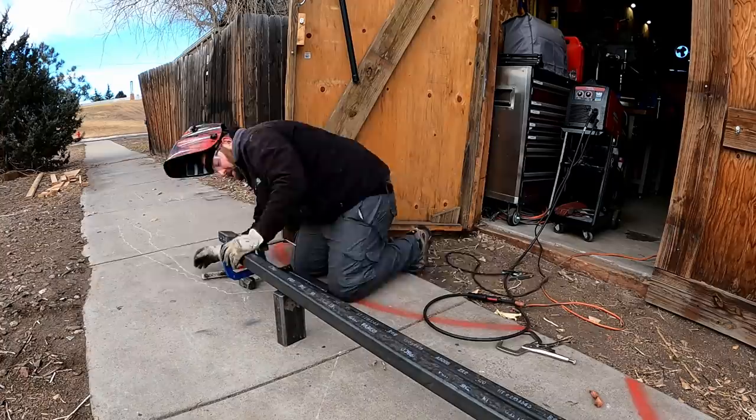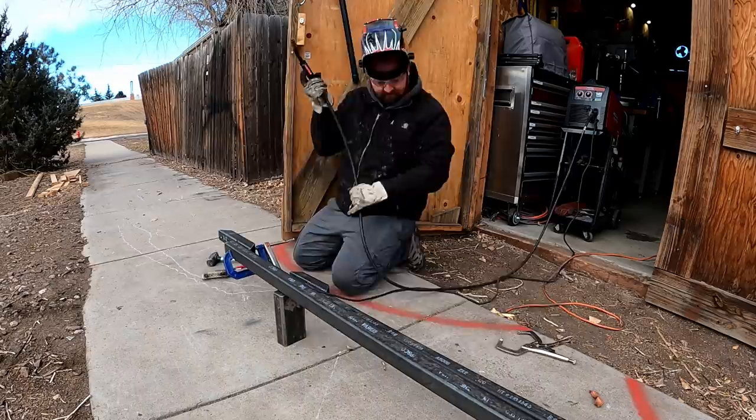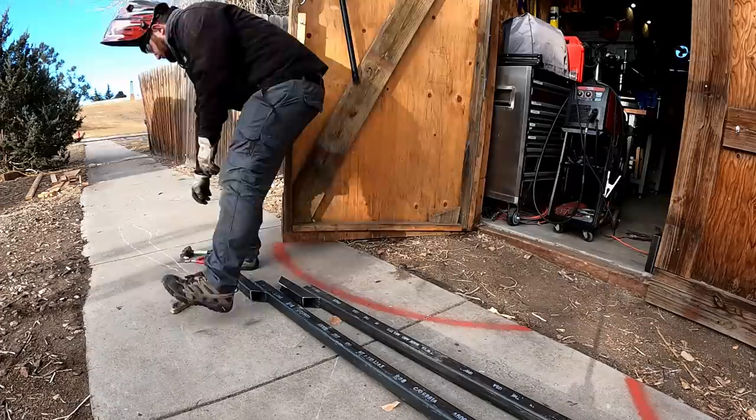I'm going to weld those extension tabs onto the top of the main support beams. Always double-check your work and make sure everything looks good.